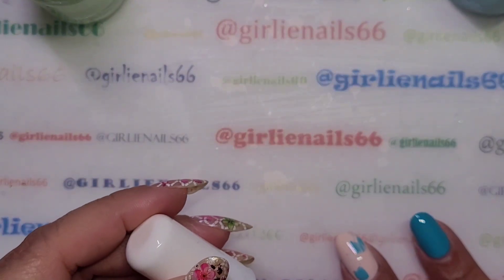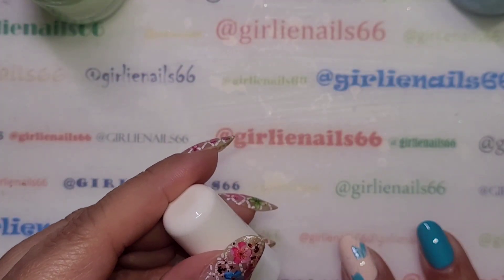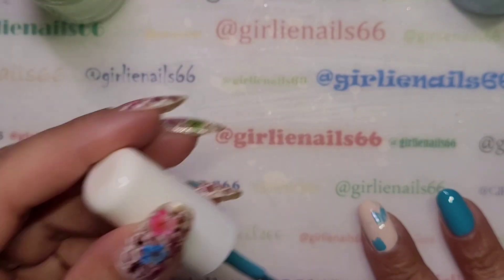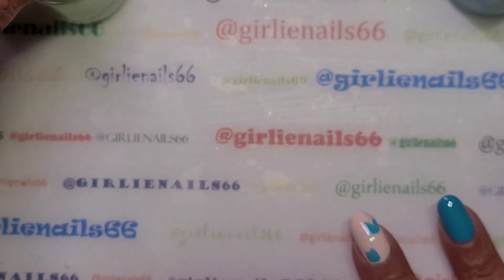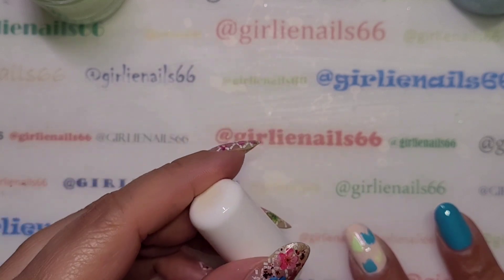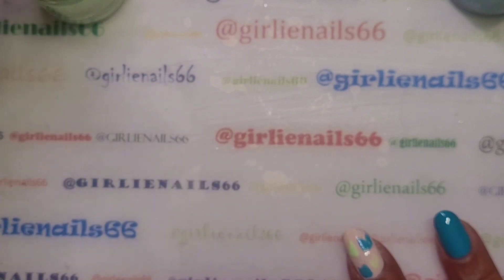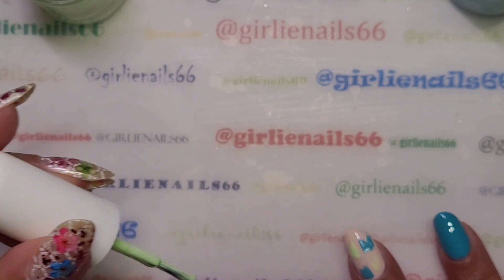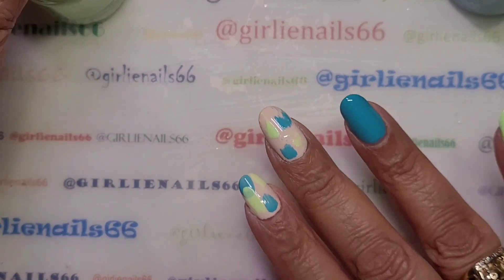Just do a little bit of a dry brush. Oops, more than I had planned there. A little bit more on this one. Hopefully I was in frame for that.